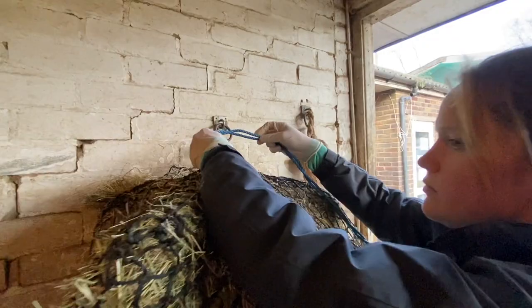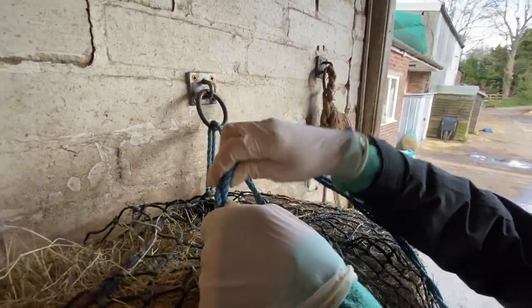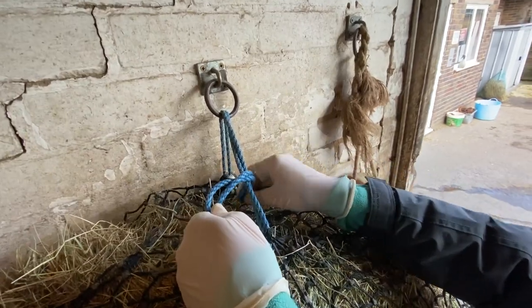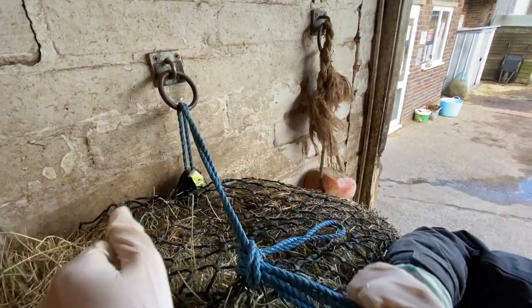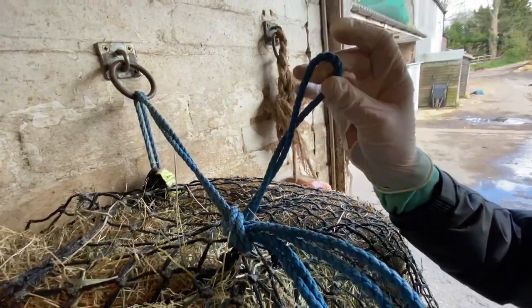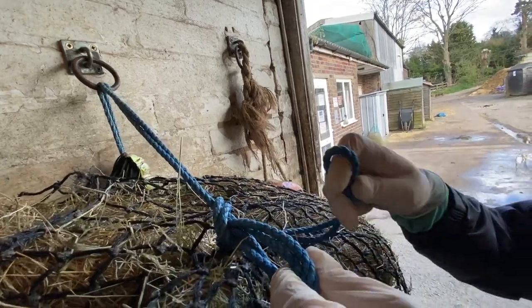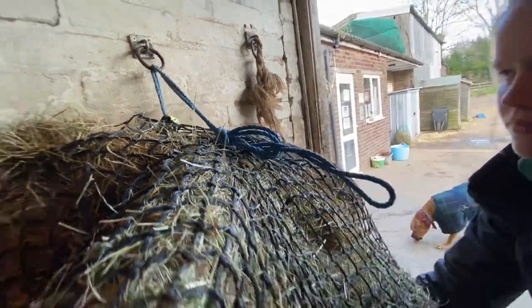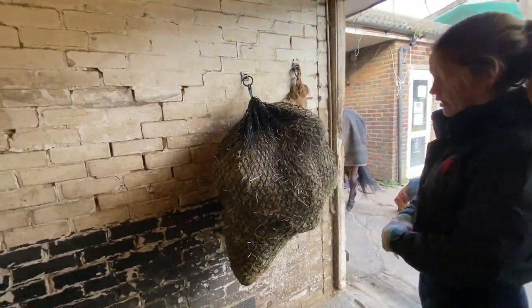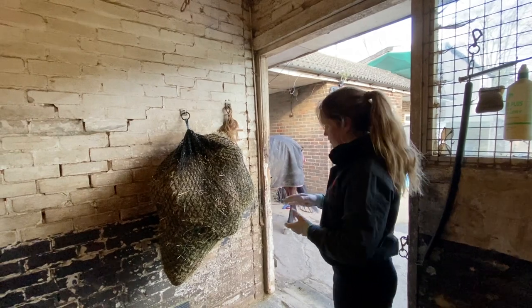Now we're going to do a quick release knot — the same knot we use to tie up a horse. I'm going to take the rope around, tuck it through the back, pull it through, and tie it. It's important that this excess piece of string goes through here, because otherwise if the horse accidentally pulls on it in the night it will come down. The last thing I'm going to do is twizzle the hangout around so it's suitably high — as she eats and empties it, it's not going to fall down.